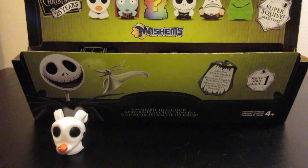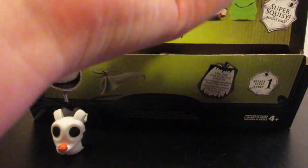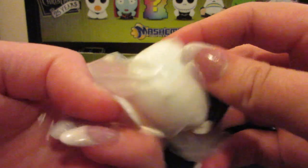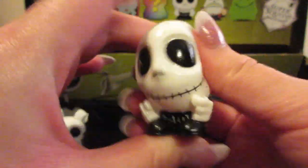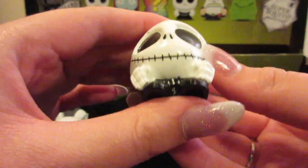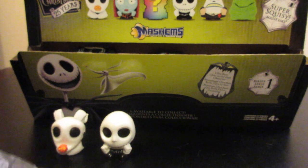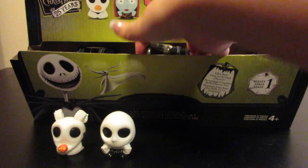He has kind of like a little pink collar instead of the traditional red. So let's go ahead and set him aside and see if we can get the next one open. The next one that we have is Jack. Oh look at Jack — he's so interesting looking, that is so cool. So already we're off to a fairly decent start. We have Zero and we have Jack. Hopefully we can get Sally so we at least have those three.